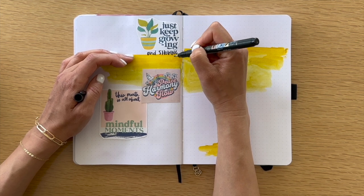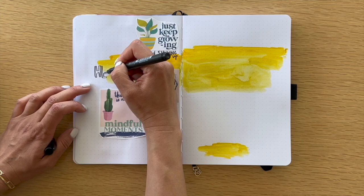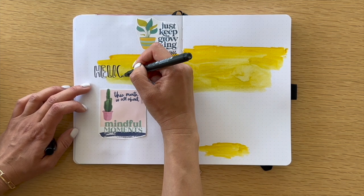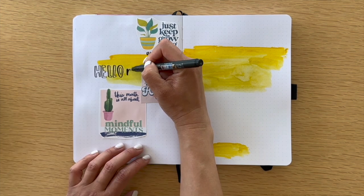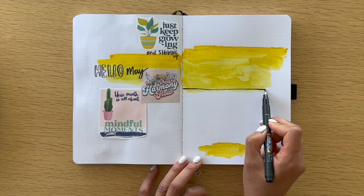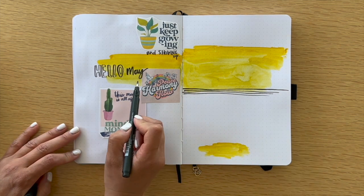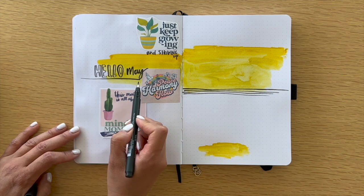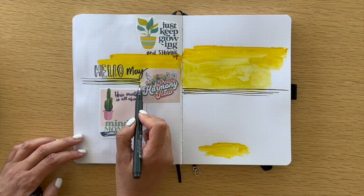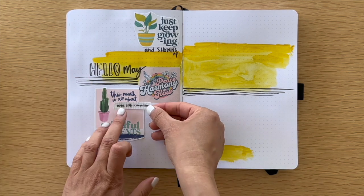Writing 'just keep growing and showing up.' I also didn't get the chance to include anything about the month of May, because I believe you probably have some supplies at home that say May — and you can also write it yourself, you can stamp it. This pen is so fun to use, and I like the variations in the texture with the striping. I decided that because it's May, the fifth month, let's add five lines on each side.